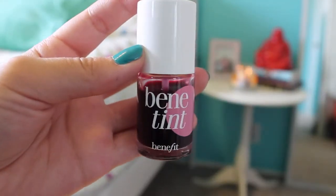Moving on to cheeks, I just use Bene Tint which is my favorite product right now, and then I also put this on my lips.